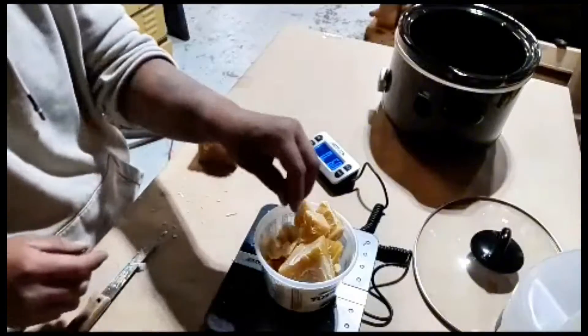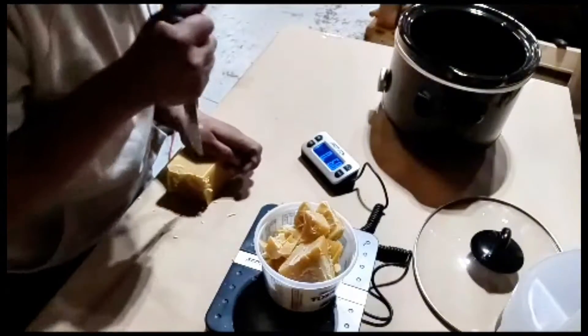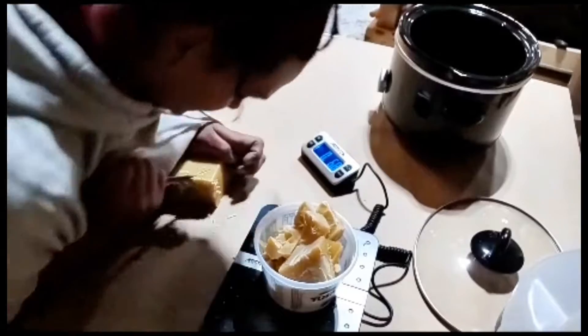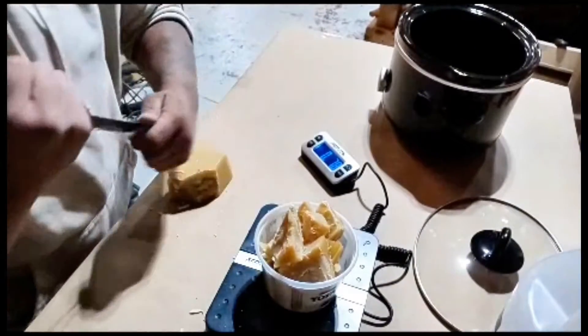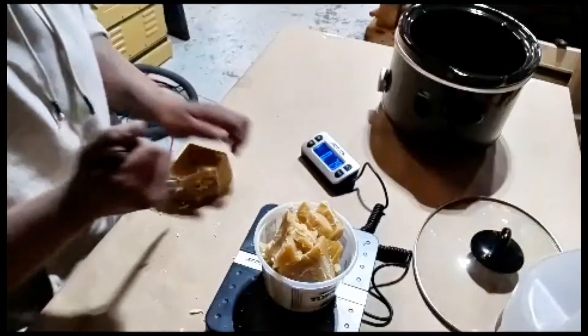You're going to want to use all food-grade products — and I mean all food-grade products. There are a lot of people that get beeswax off of Amazon, and they've had some really bad experiences with it smelling like plastic and tasting bad. I'm going to link down below everything that I have bought, tried and true, and that I continue to use to this day.